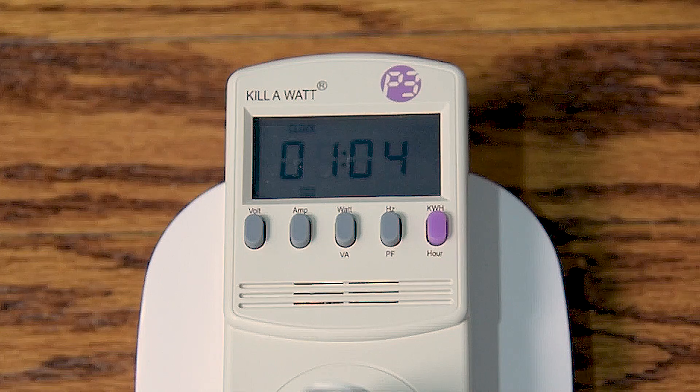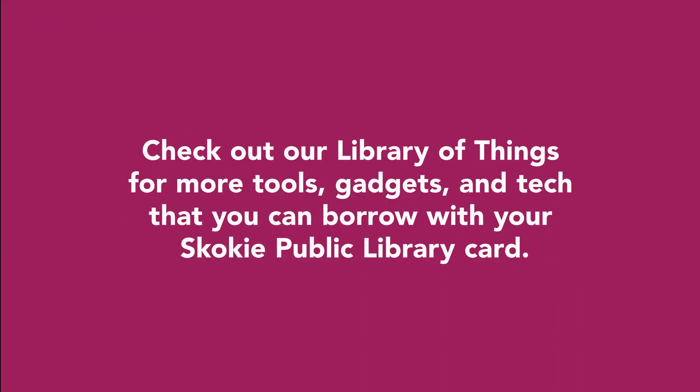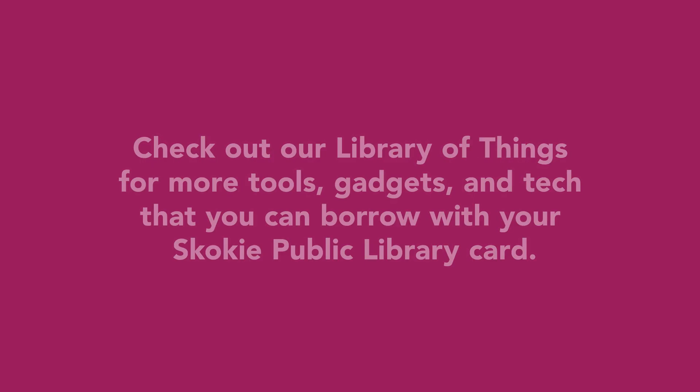Here we are back after an hour or so, and it looks like my air purifier only used 0.02 kilowatts of power over that period of time, which tells me that my air purifier is pretty efficient in its electrical usage. Check out our Library of Things for more tools, gadgets, and tech that you can borrow with your Skokie Public Library card. Happy learning!